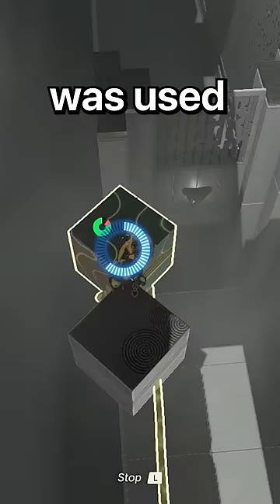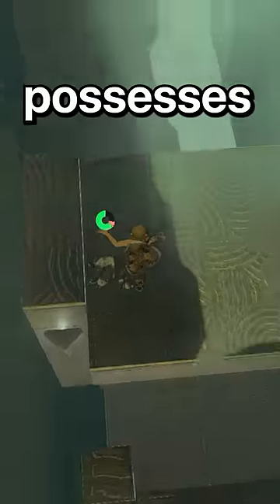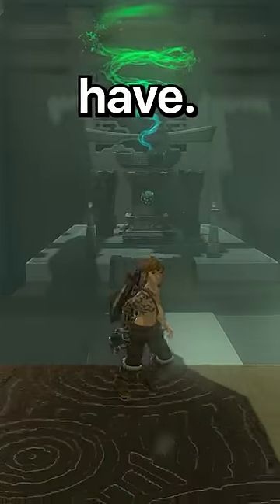Well, it's not that simple. This arm was used to keep Ganondorf imprisoned for at least two years, meaning it possesses some power of light that Link himself may not have.